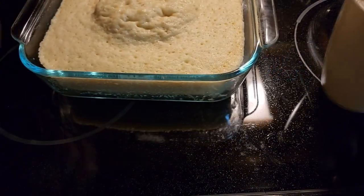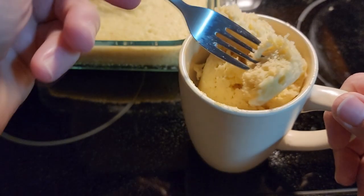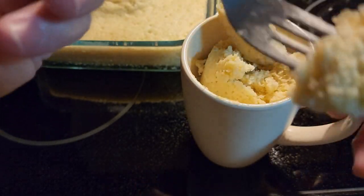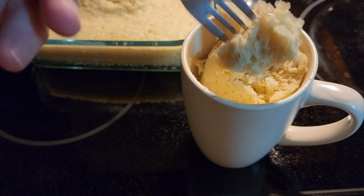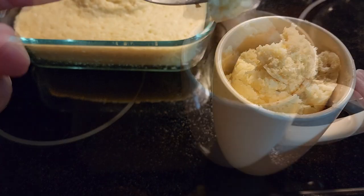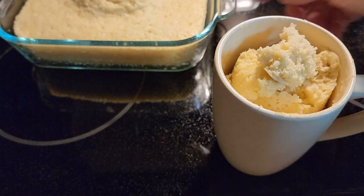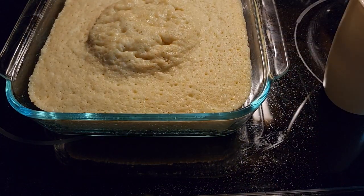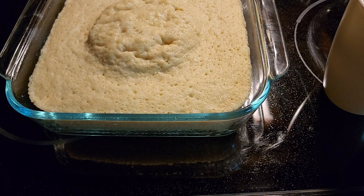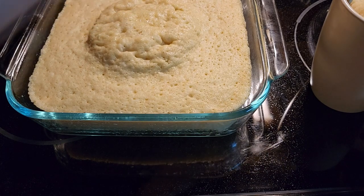Look how flaky it is in the cup — see how nice the cake is? And it's the same way in the pan too; it comes out nice and flaky. The cup took 2 minutes. You can have cake in 2 minutes, or if you make the whole box of cake mix, it takes about 6 minutes. I hope you like cake in the microwave.